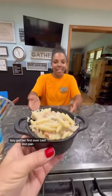Izzy got her first ever cast iron pan and she wanted me to serve her dinner in it. How cute is that?